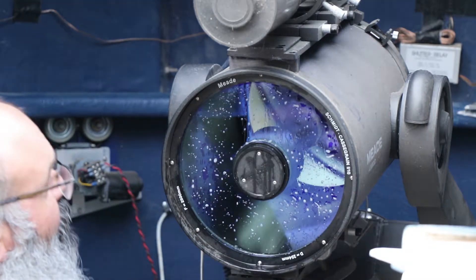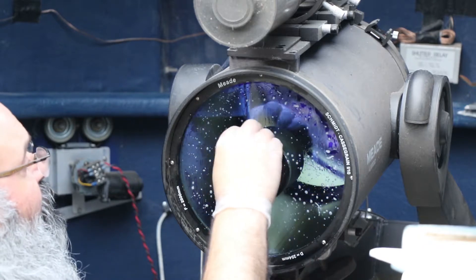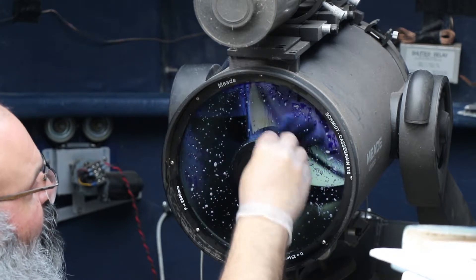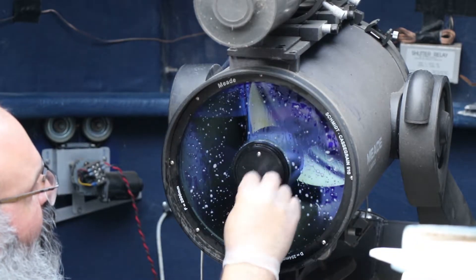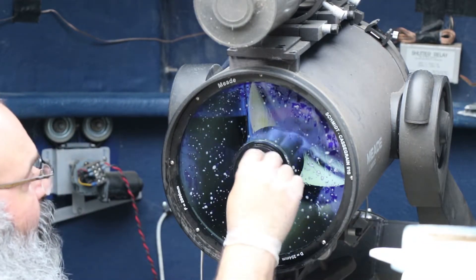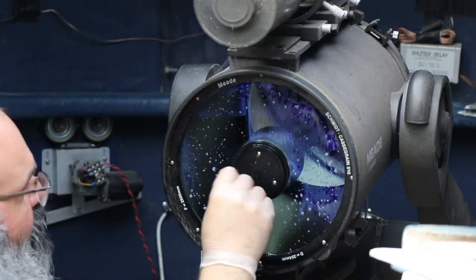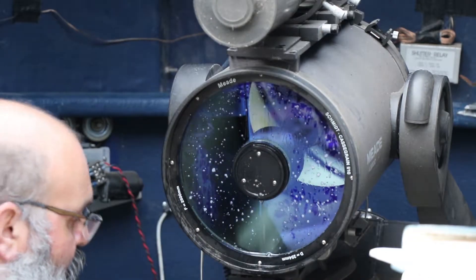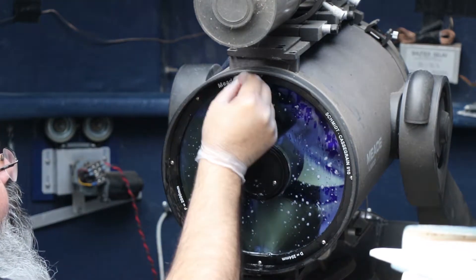We're going to get rid of this because we'll have to rinse it off anyway - let's just get rid of the dirt and dust. This is just the cover for the secondary mirror - that's quite filthy. While we're at it we might as well go along the inside edge here as well.